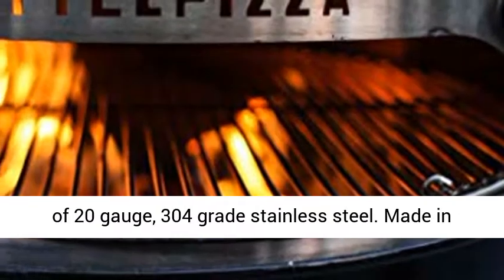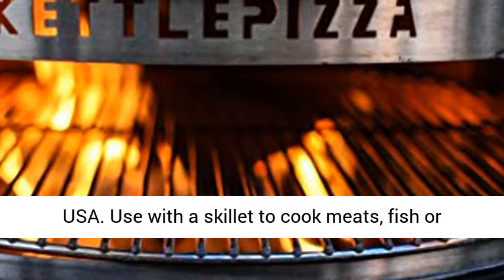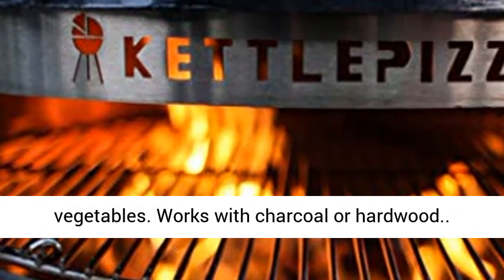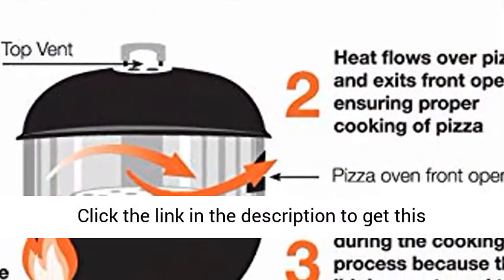Made of 20-gauge, 304-grade stainless steel. Use with a skillet to cook meats, fish, or vegetables. Works with charcoal or hardwood.